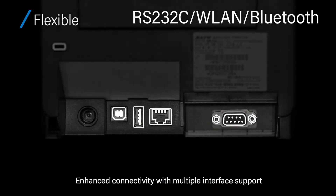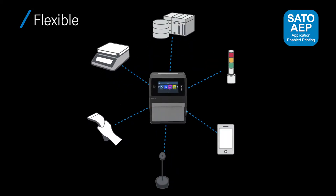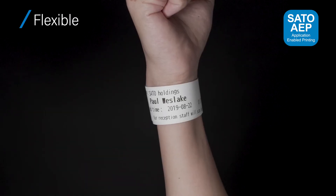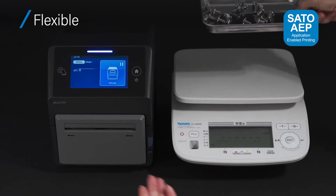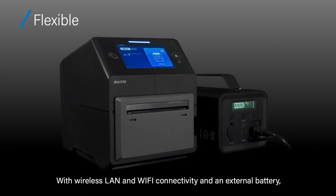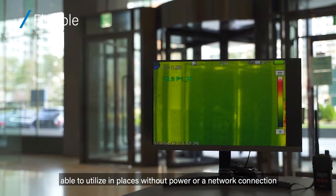Flexible: enhanced connectivity with multiple interface support. Sato's AEP intelligence in the printer allows you to use apps to operate without a PC. Using peripherals only enables a smaller footprint. With wireless LAN, Wi-Fi connectivity, and an external battery, the printer can be utilized in places without power or a network connection.